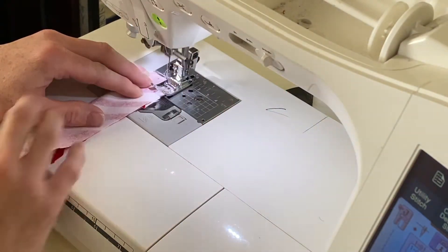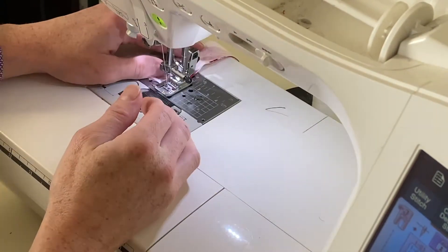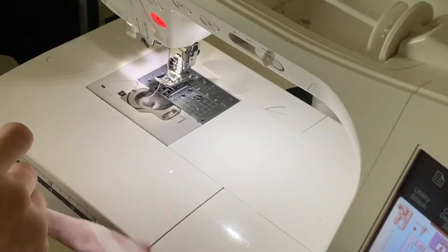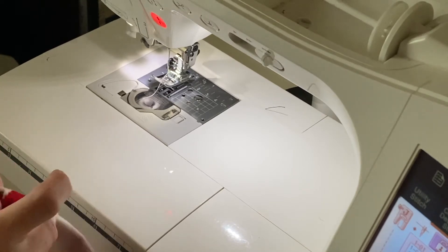After cutting everything out, you are going to sew the loop. Once you're done sewing the loop, you will turn it right side out, which can take a little while because it's kind of small.